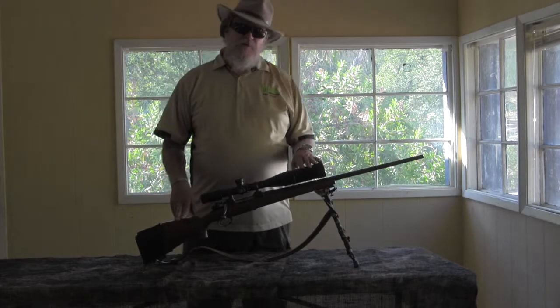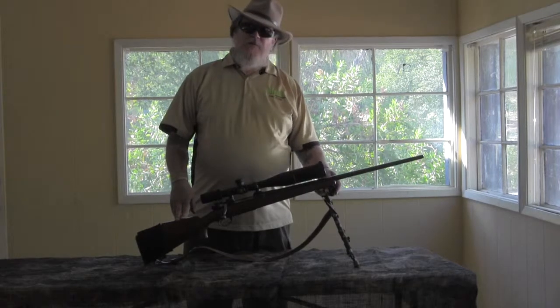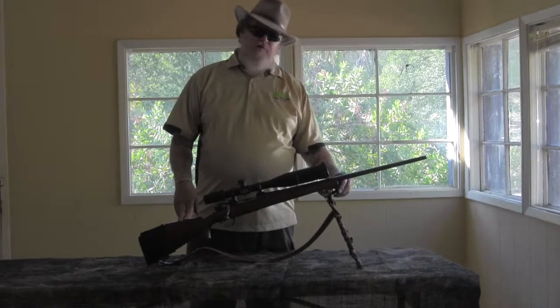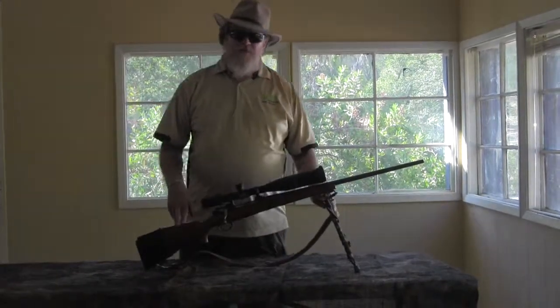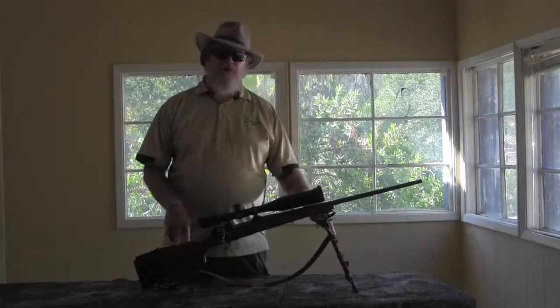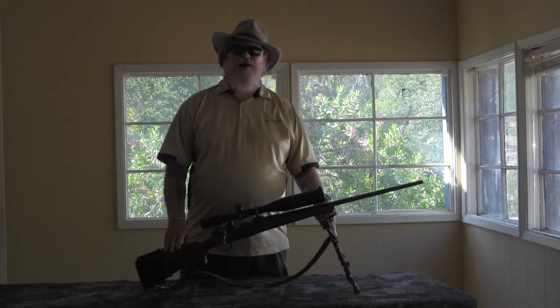Please look into AlpenOptics.com. And for anybody you might know that's a wounded warrior, disabled veteran, or Purple Heart recipient, send an email to info at brycemann.com. We'll see if we can't help you get involved with us for next year's hunt. Bryce Mann, Ed Martin behind the camera. Thanks a lot.